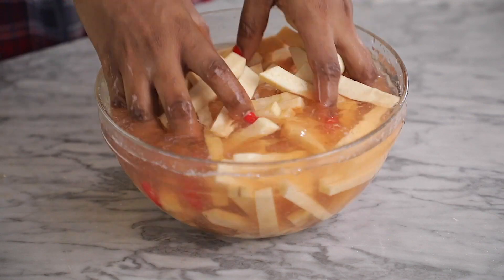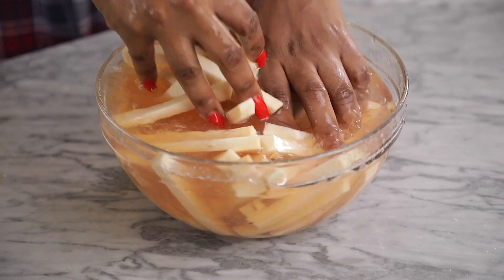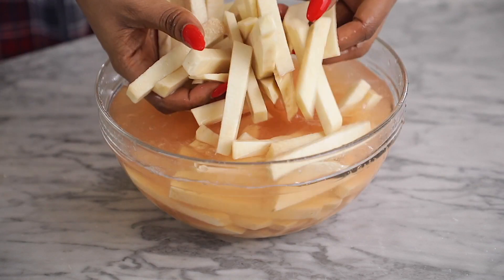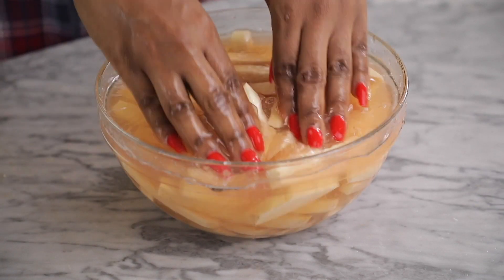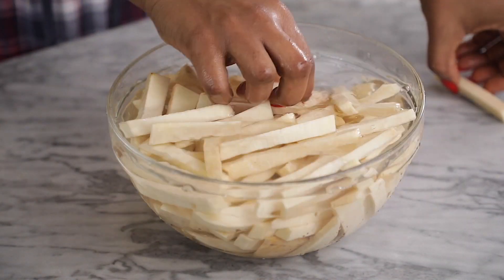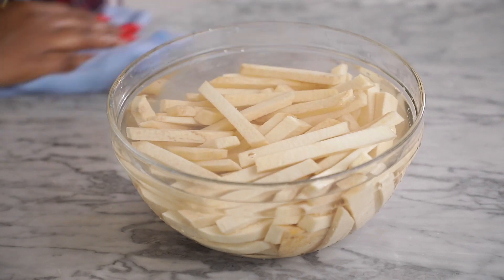My yams were browning very quickly. I think it's because of the variety of yam I'm using, which allows it to brown very fast, so I had to quickly cut them and put them back in water as fast as I could. Now give them a good rinse with clean water and get them ready for frying.